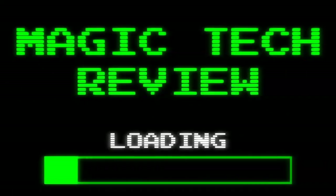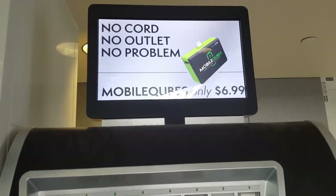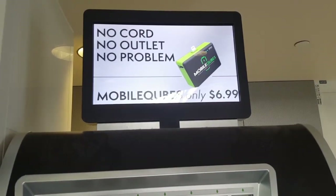Go ahead and leave a like on the video if you enjoy the content, go ahead and subscribe to become part of the Magic Tech Review family, and comment down below what you think. So let's go ahead and look right into it — there's no cord, no outlet, no problem. Mobile cubes, only six dollars and ninety-nine cents.